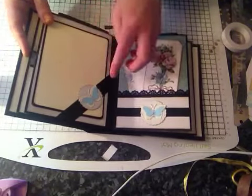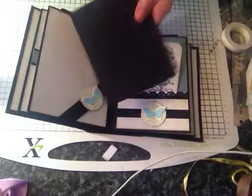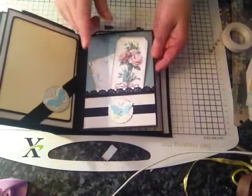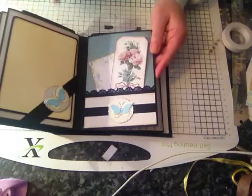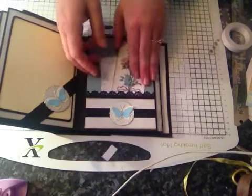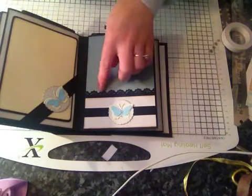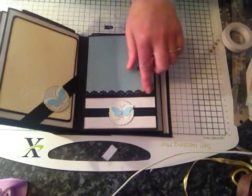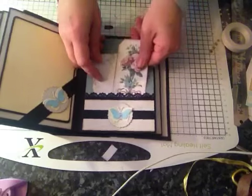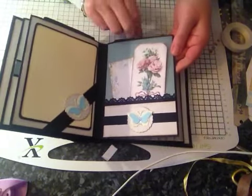On here again we've got the corner — like a belly band but it's on the corner — a large tag and a pocket page. Every alternate one is one that opens out, so this one doesn't open out. Again, a punched doily, a pocket here with the doily punch again, and a large tag in here.